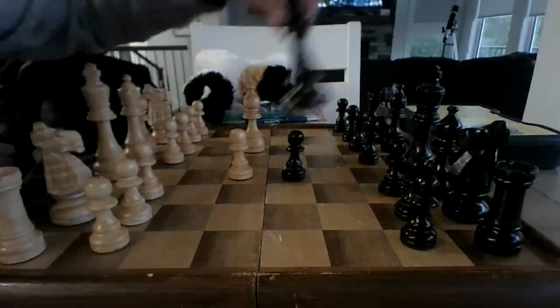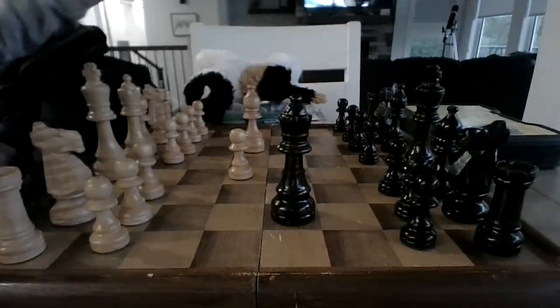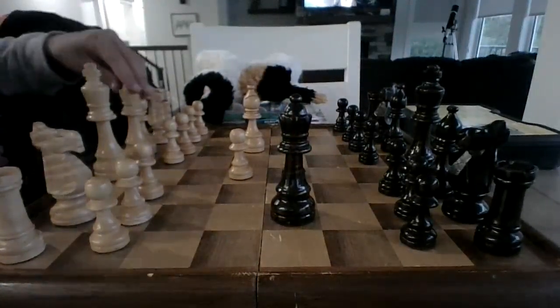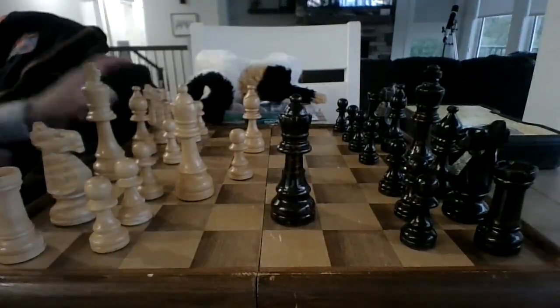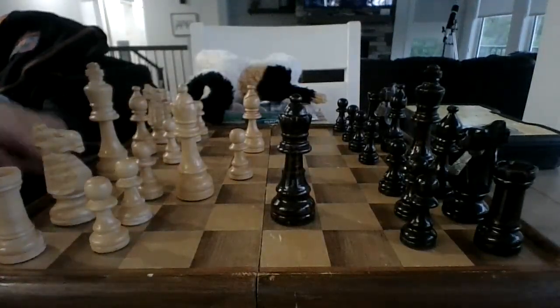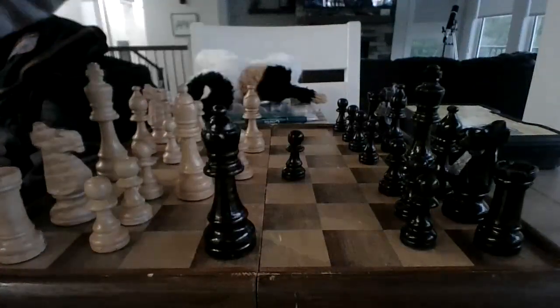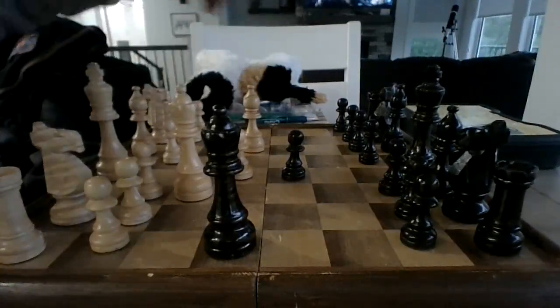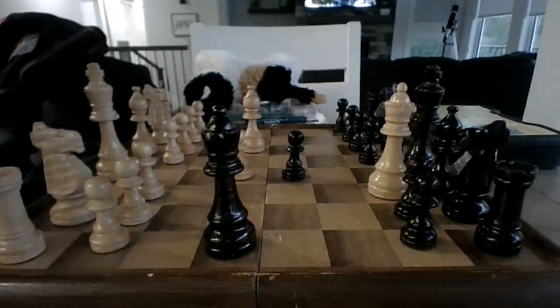I've seen a lot of people do this too. Move your queen to f3. Say your opponent does this for some reason — move your queen in the straight row ahead of it. Make sure to take the pawn, and it's usually checkmate.